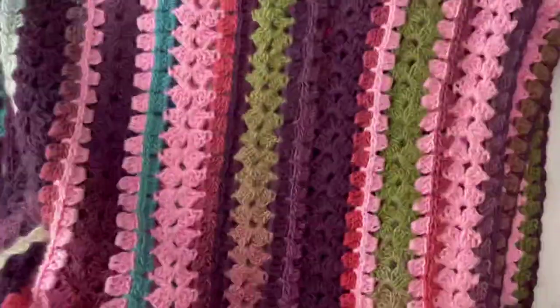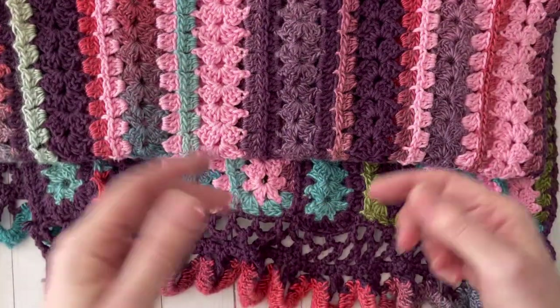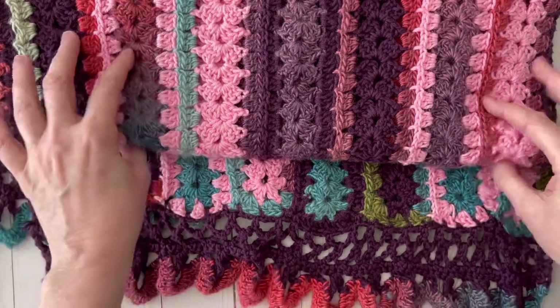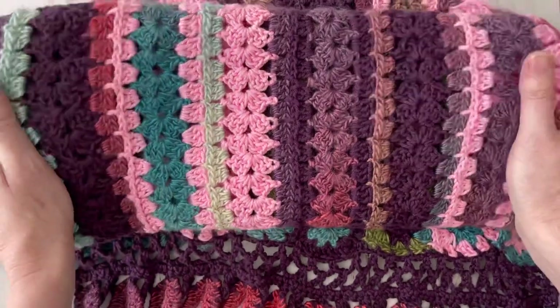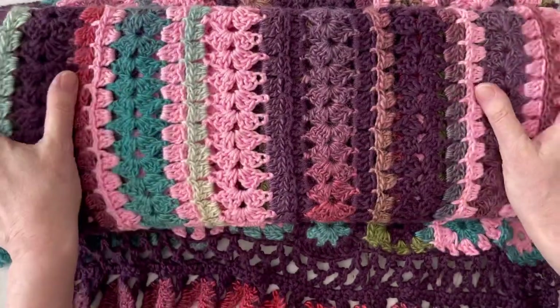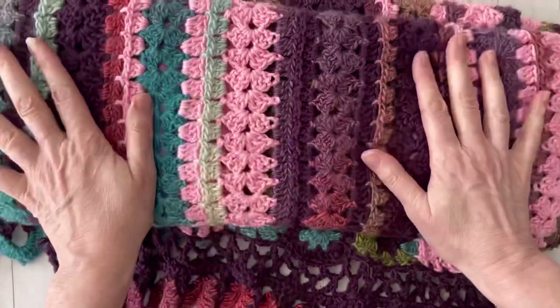It's a very large rectangular wrap and you just make it into strips and then sew them together. I'll go ahead and link her video tutorial down below in case you wanted to make one too. I'm going to make another one one day with different colors. This is using the Ice Yarn Baby Cotton and I just think it's so soft and really snuggly warm — I like it a lot.